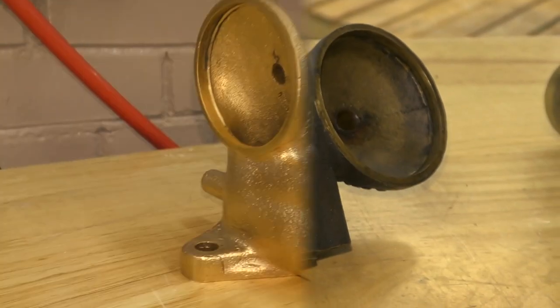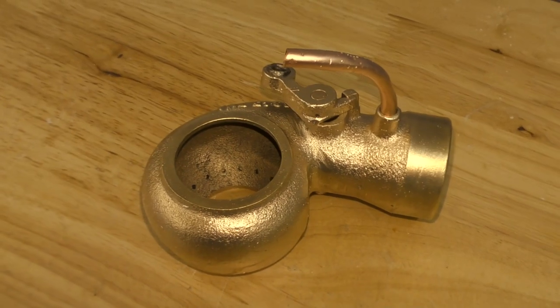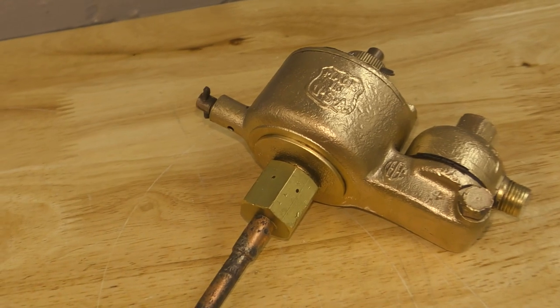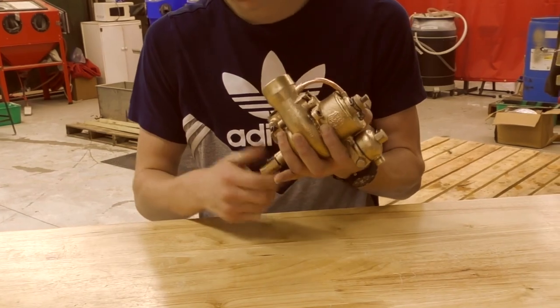Those of you who are restoring antique tractors, or rebuilding anything that could be an antique or even a modern vehicle, you're going to benefit from a process such as vapor honing.